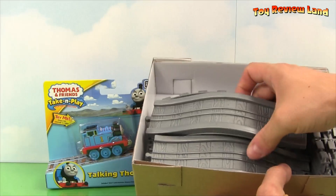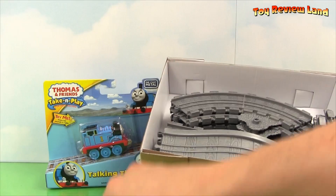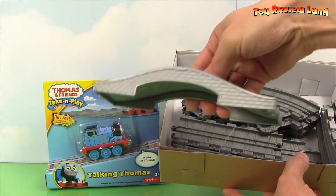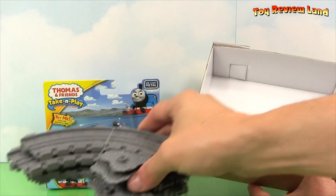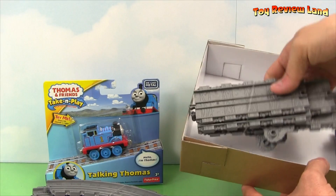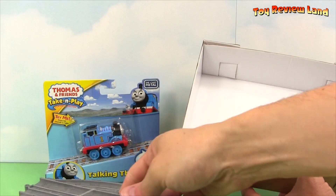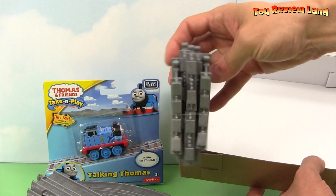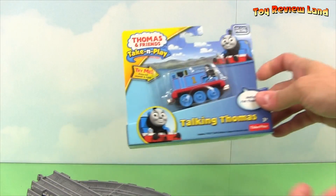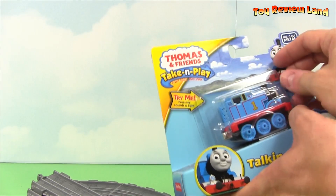Inside we have two bridges and some curved pieces and some straight pieces and some short curved and straight pieces. Let's open up Thomas right away too. I can't wait.